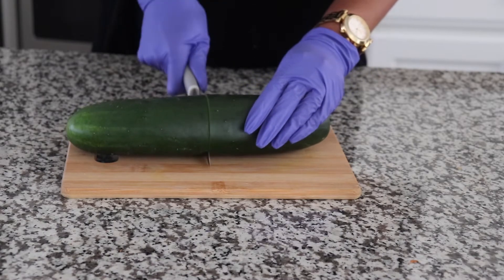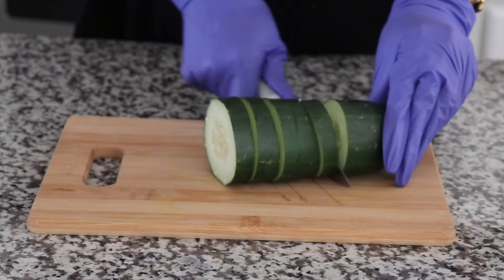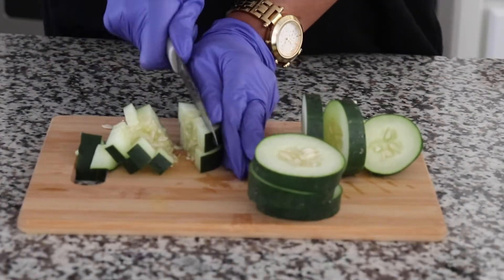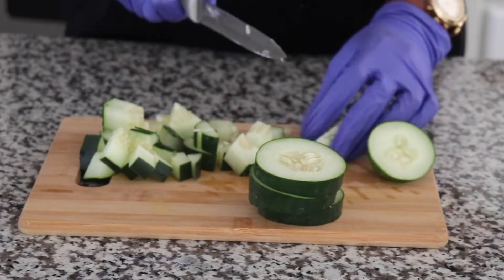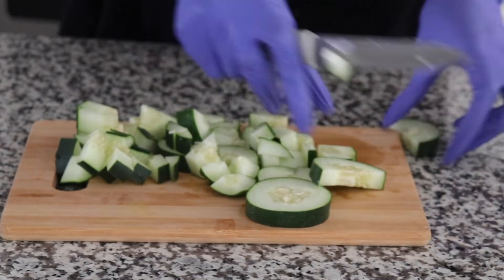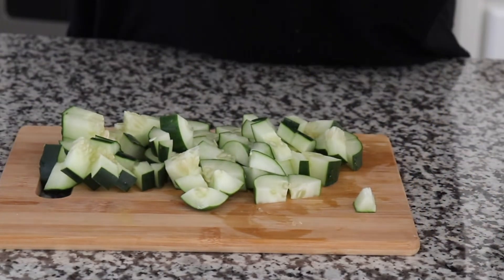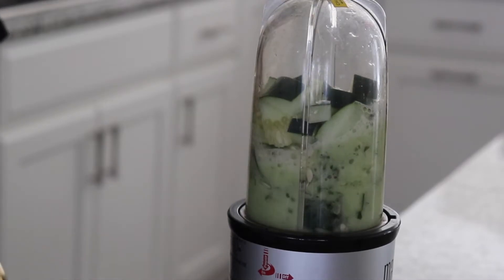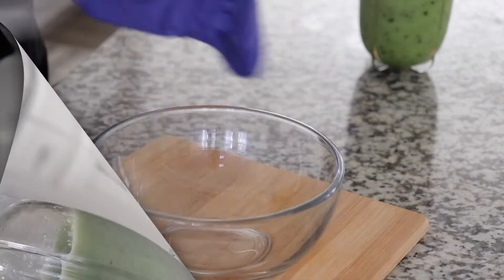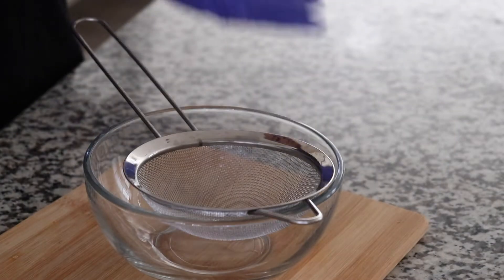So I am going to cut the cucumber into two like so. It is really, really big. I am going to use this part. I'm going to cut the cucumber in the middle and then go ahead and use this screener to screen out the water first.